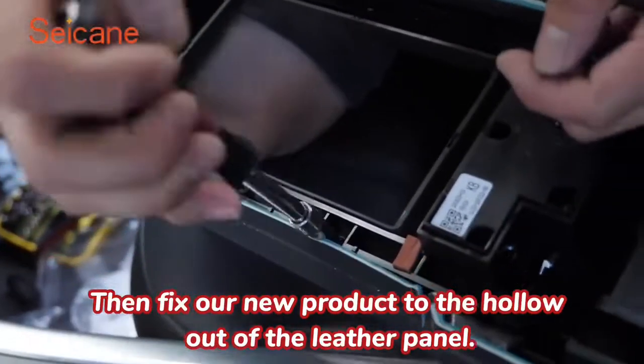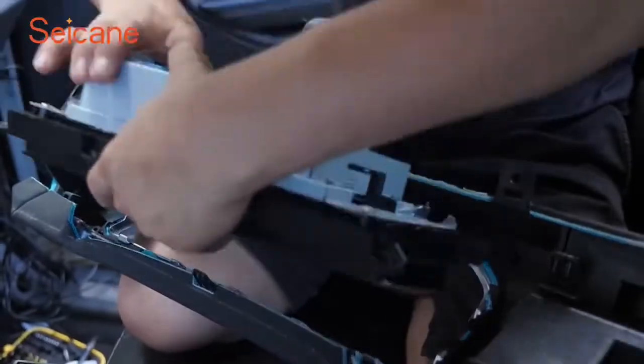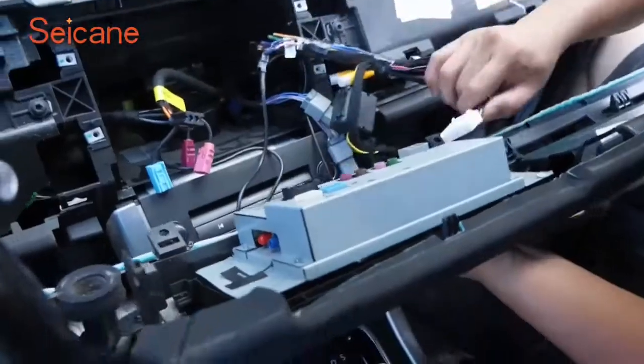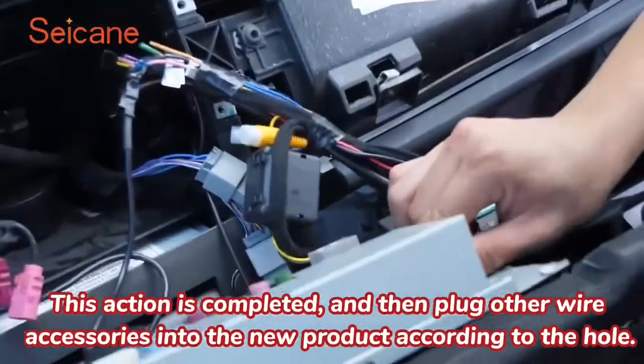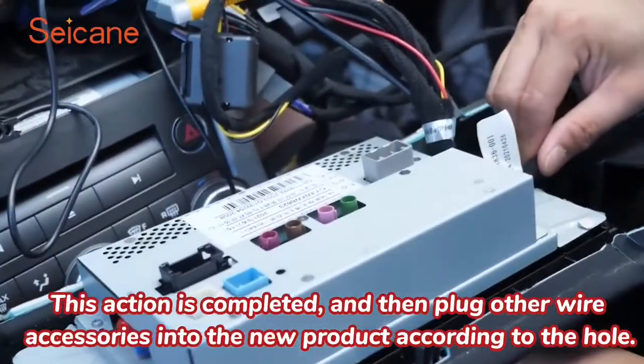Then fix our new product to the hollow out of the leather panel. This action is completed, and then plug all the wire accessories into the new product according to the hole.